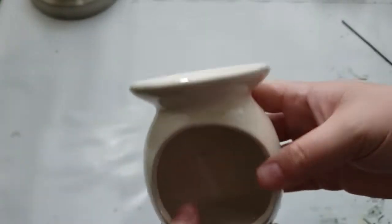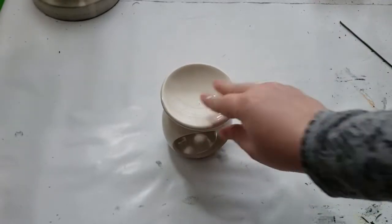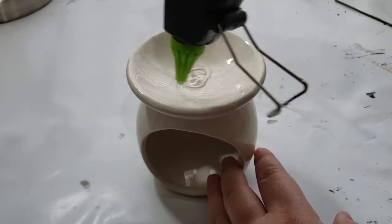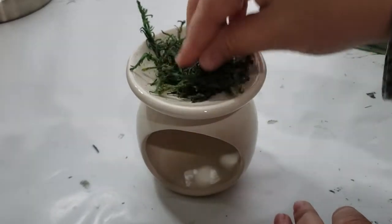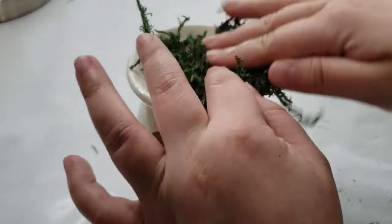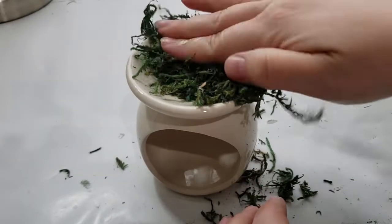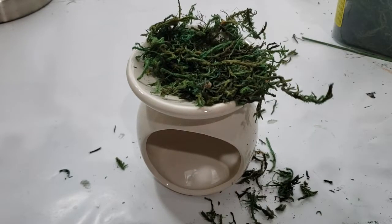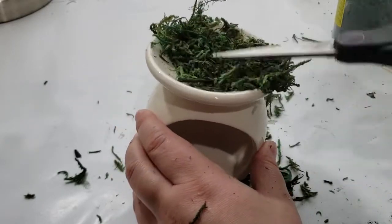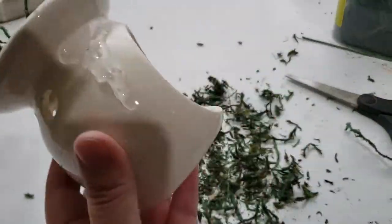Jumping into DIY number three, our final DIY of the day. I have a candle holder I've had for quite some time — I use mine for wax melts. I'm adding hot glue to the top of this candle holder and then adding a lot of floral moss on top so it can adhere to the hot glue. Then I'm trimming the excess with a pair of scissors.